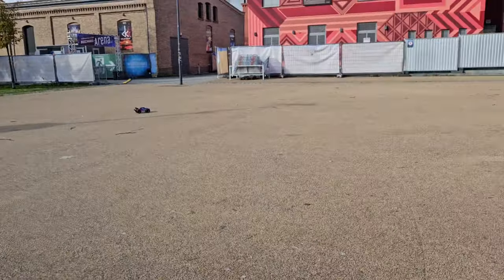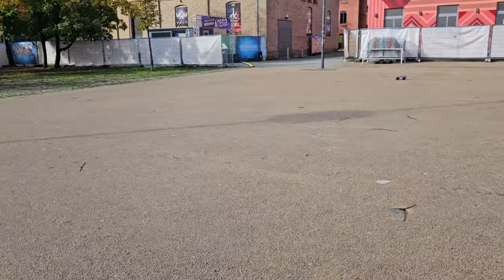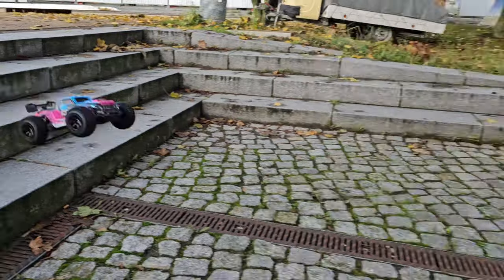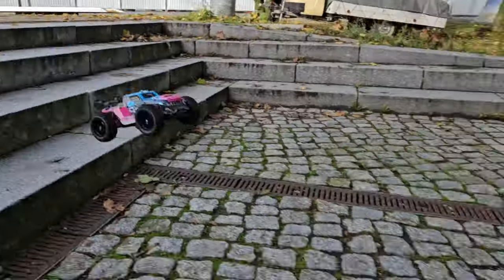We're back on the hard surface. Even off-road it appears that those tires add to the dampening. I'll show you a comparison — first the jump with the stock tires, and now with the RCAWD ones.